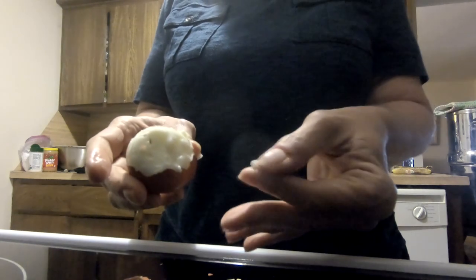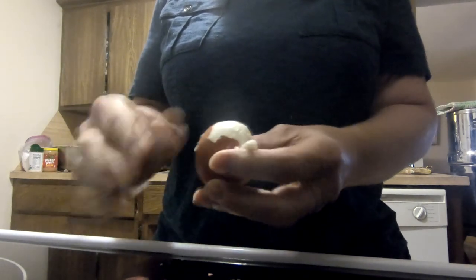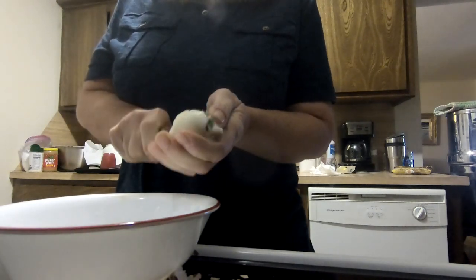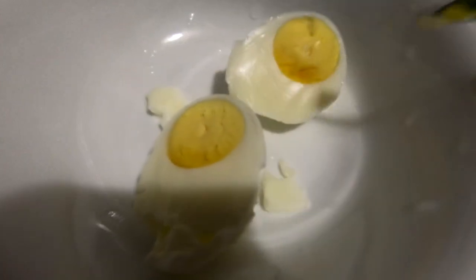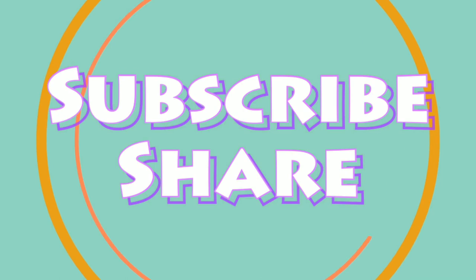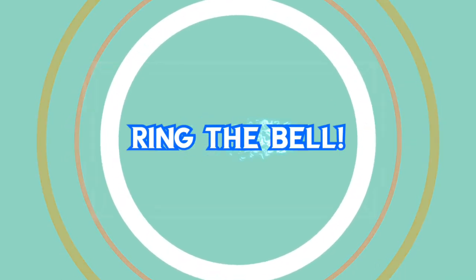I'm going to crack open one of the eggs we cooked in the sun oven. It's not done — it needed an extra 15 minutes, I think. There it is — a little bit soft, but I think it'll work. All of the eggs we do...